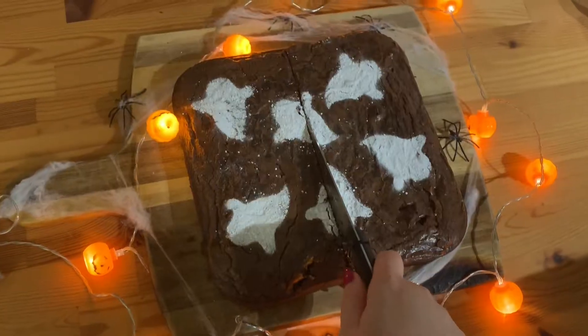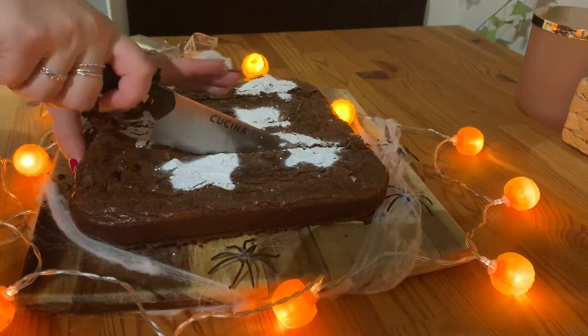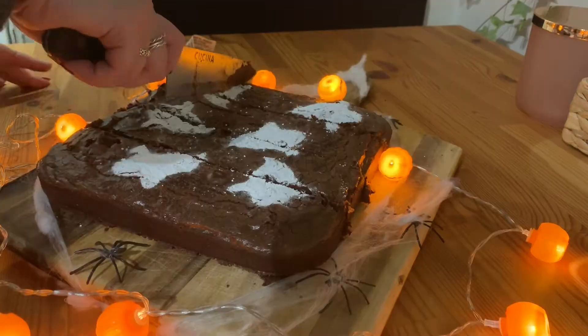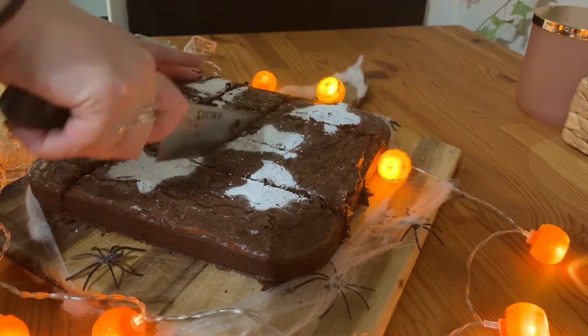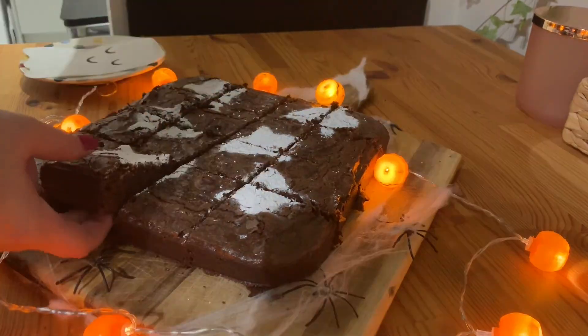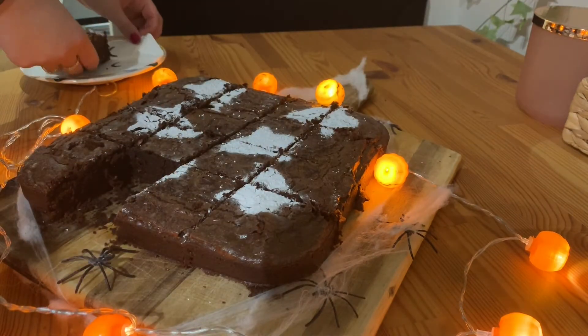Thank you guys so much for watching, I hope you enjoyed this video, and I hope you are looking forward to the other Halloween bakes that are coming your way right up until October 31st. Thank you guys so much for watching, and I'll see you next week with another video.